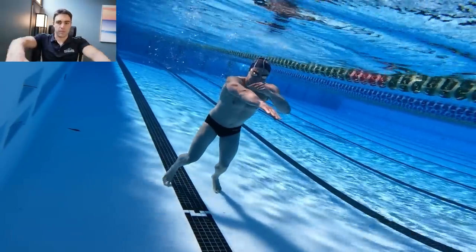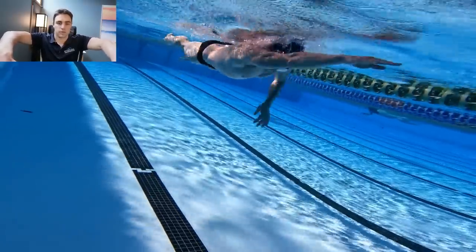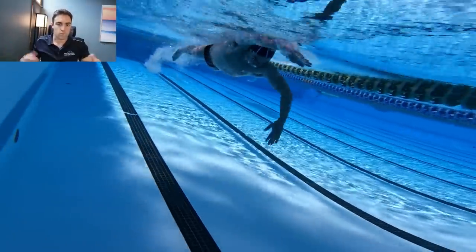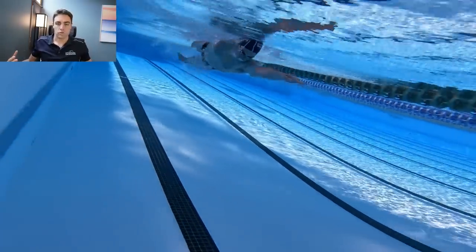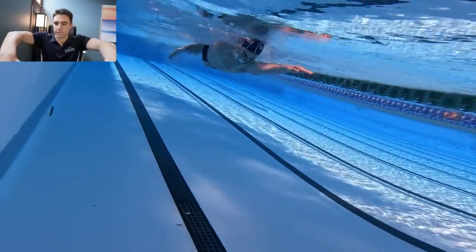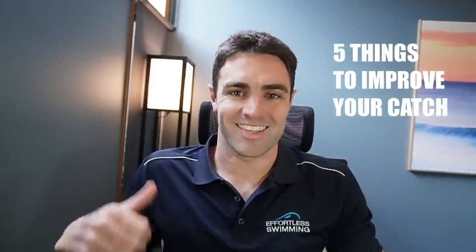You need to get used to having a bit of a bend in your elbows once you're in that catch position, because then you'll be shallower than what a lot of swimmers are when they've got that straight arm catch, and you'll be able to have that more open underarm with a bent elbow. If you're a triathlete who's struggled to achieve a high elbow catch in the past and found that position uncomfortable, in this video I'm going to cover five things that can help you get that position consistently, without putting unnecessary pain or stress on your shoulders, so that you can swim faster and more efficiently.